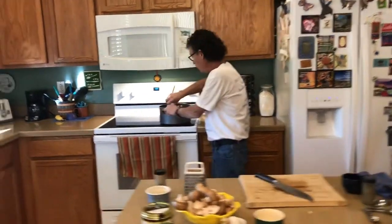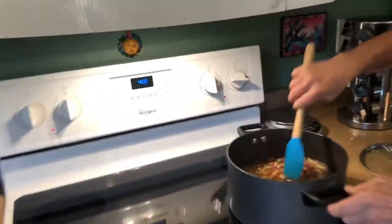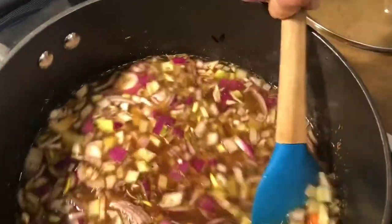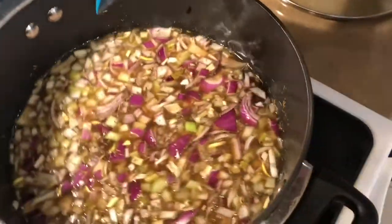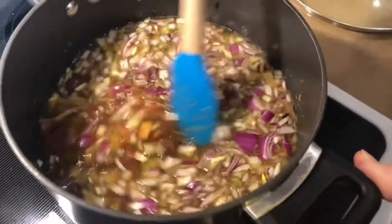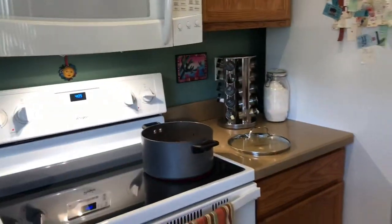Come over here and let's show you what the pot looks like — it's already starting to get hot. Look at all that color. The aroma is just great with the thyme in there. We're going to let it get to a boil.